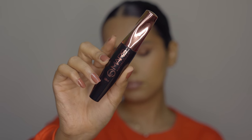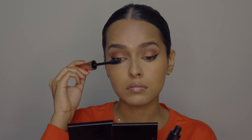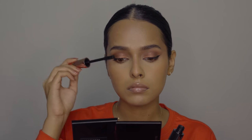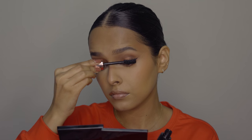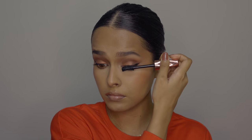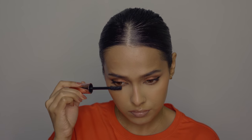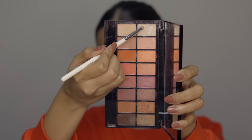For mascara, I have the Mars Fabulash Mascara. It gives insane lift to the lashes. The wand is thick but you'll get the hang of it after three to four uses. It's very long-lasting, waterproof, and gives lift and volume to your lashes. If you have sparse and thin lashes, you should definitely try this out.